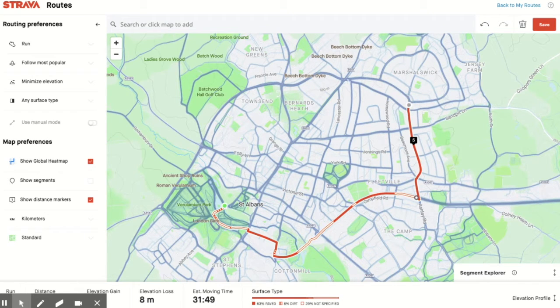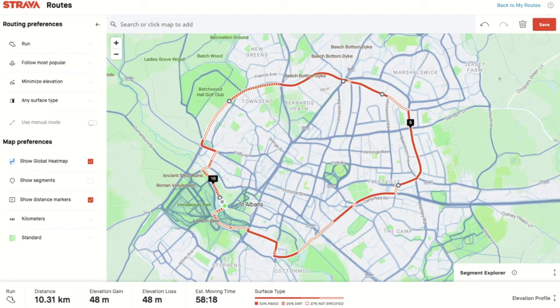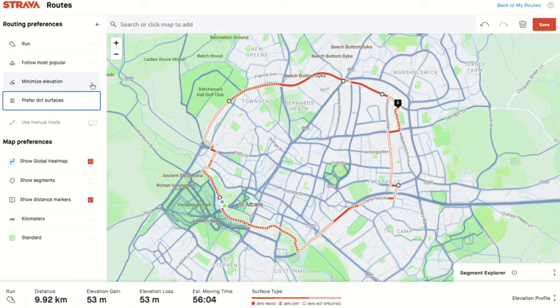I'm going to click further up here and go around to create this little track back to the finish — there I've got a 10 kilometer run that I've created. If I'm not happy with it, if I don't want to go on this road, I can drag this little icon and it will reroute me. You can just adjust it to match what you like. If I prefer the dirt surfaces or the road, it will reroute accordingly.